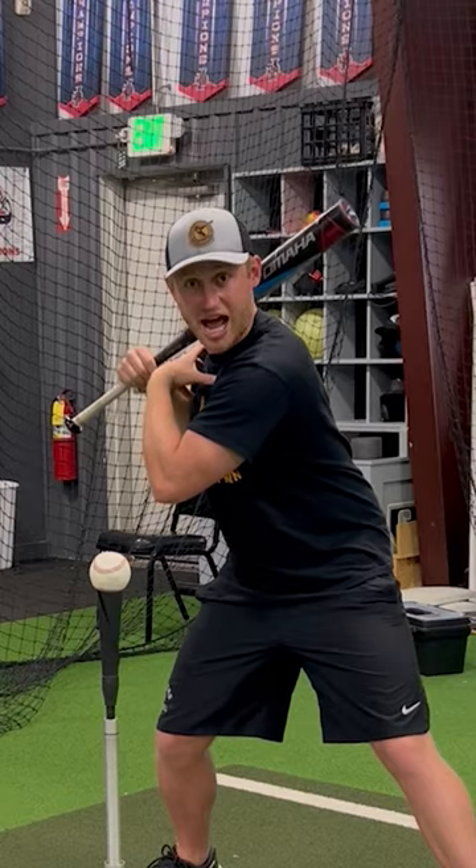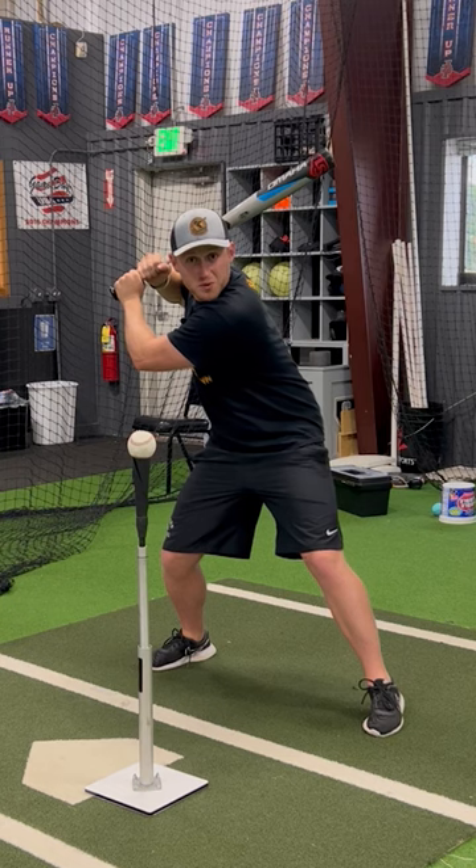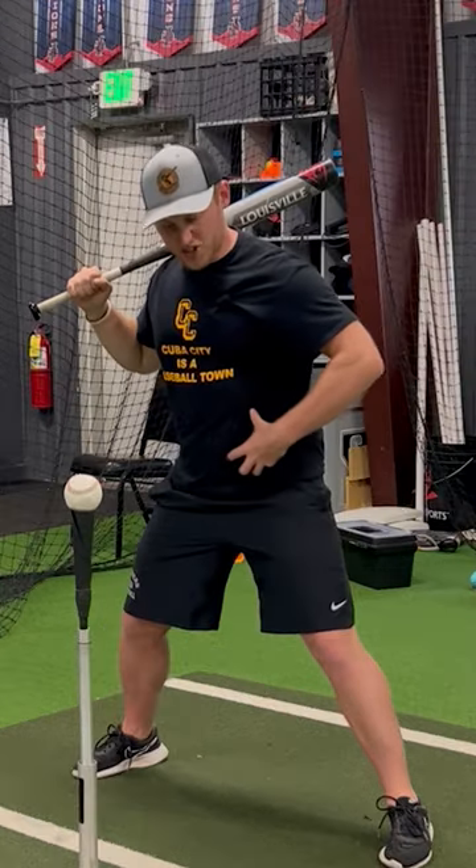Right now I'm separating my top half from my bottom half. Once I get to this position, I should feel ready to fire. You should be able to feel stretch across your body. That stretch is your rubber band.